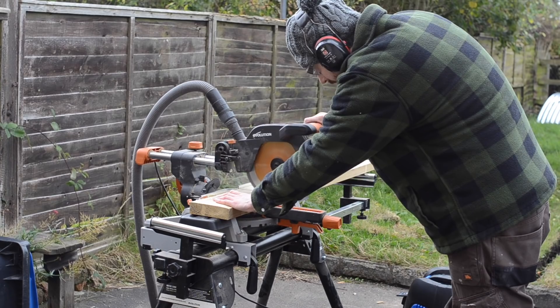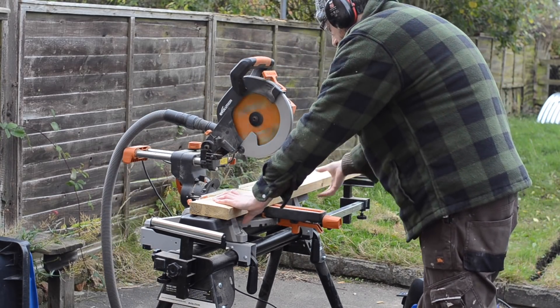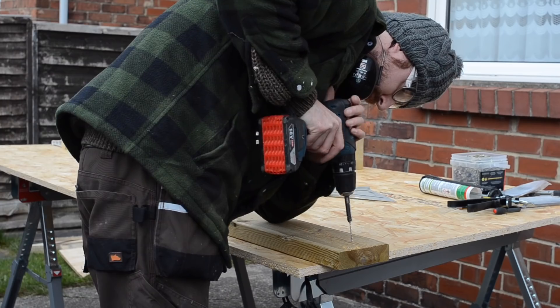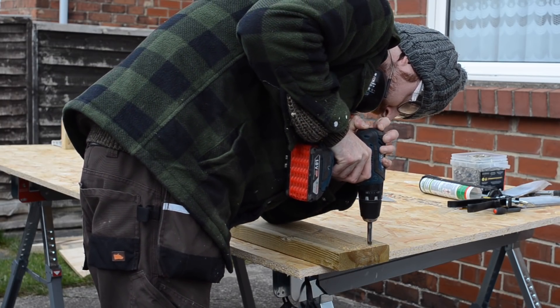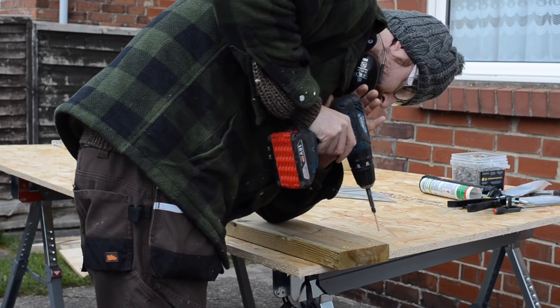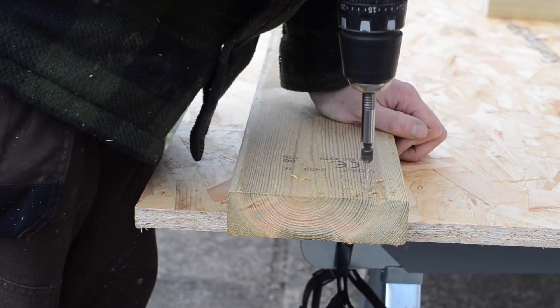To make these easy to install later I'm making some surrounds for them now. This is made of some treated 2x8 material. I just cut it down slightly bigger than the windows, so there's probably a few millimetres of spare all round, and then I can drill some pilot holes and glue and screw it all together.